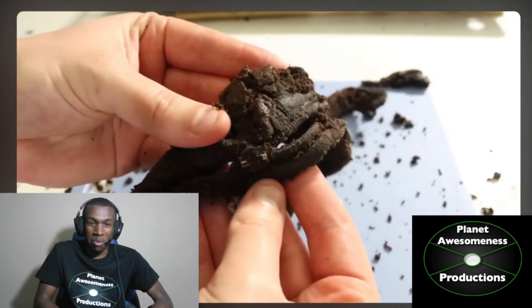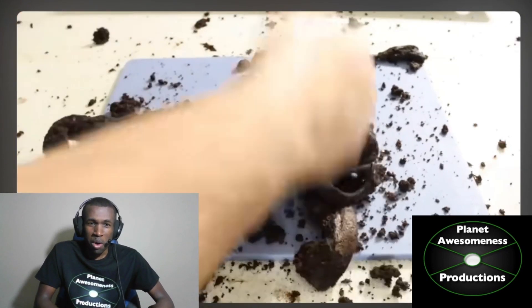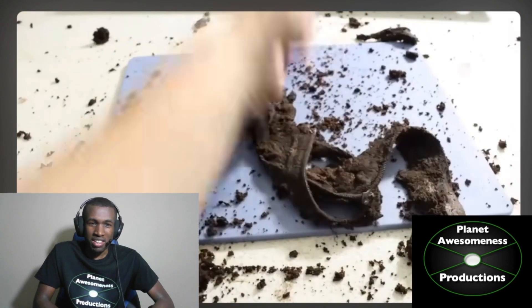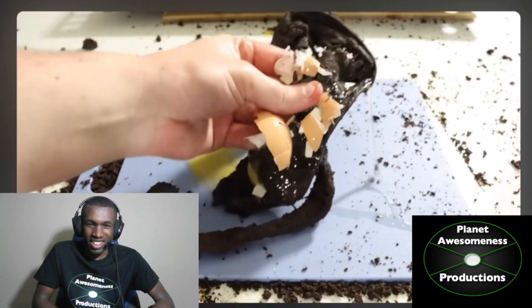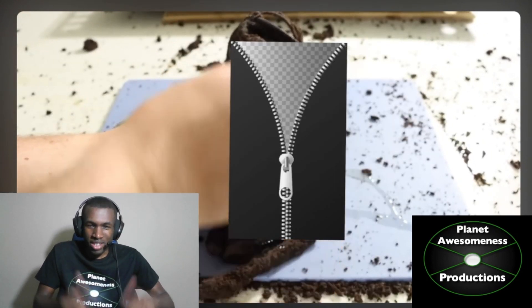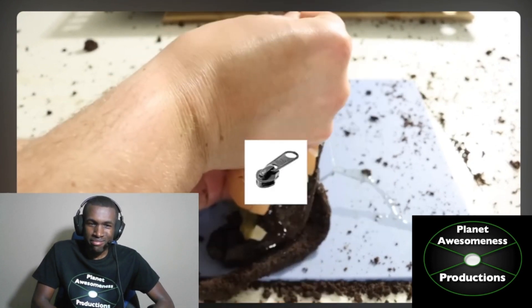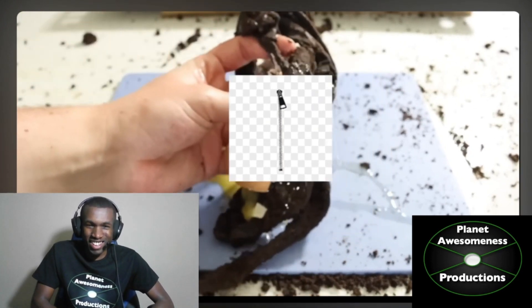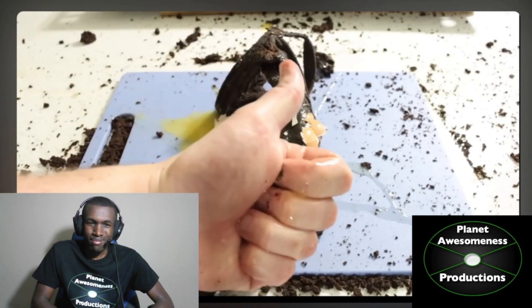Inspect the zipper. Still broken. Still not fixed. It's still broken. Good job. Very good job. Perfect. You've successfully fixed the zipper. Well done. Simply repeat all the previous steps.